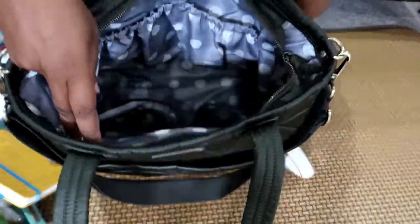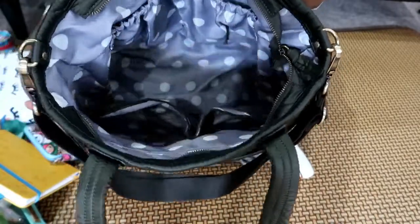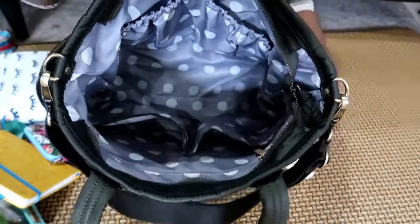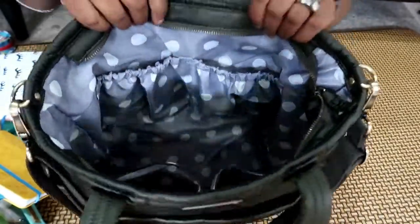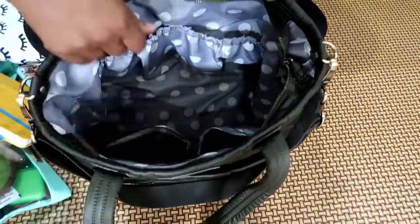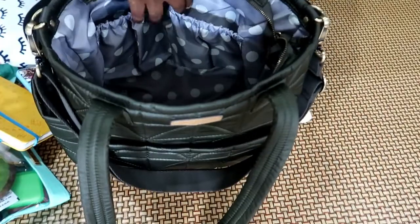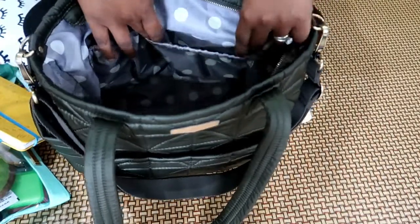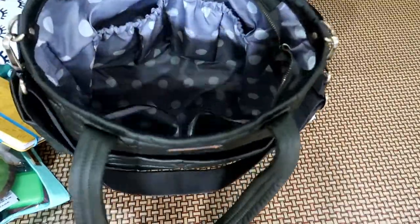Opening it up with the zipper pull — there's that pretty polka dot lining that 12 Little bags have — and it opens nice and wide. On the very back you have these two elastic pockets and they are stretched so nicely. You'll see in a minute when I pack it back up just what you can get in these pockets.